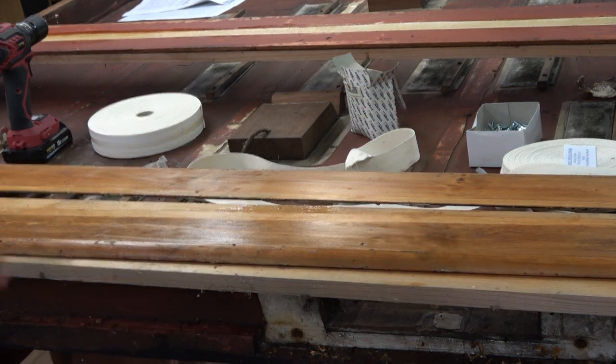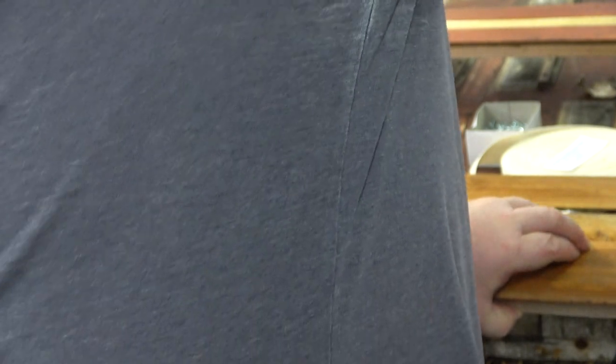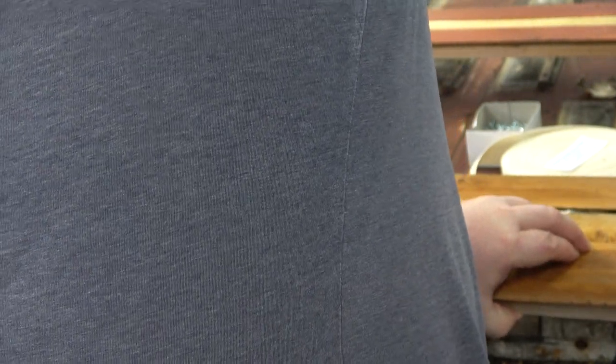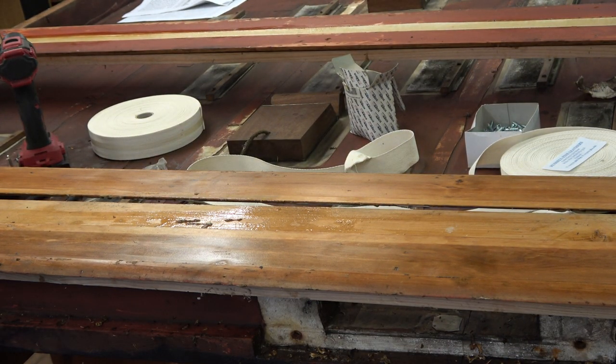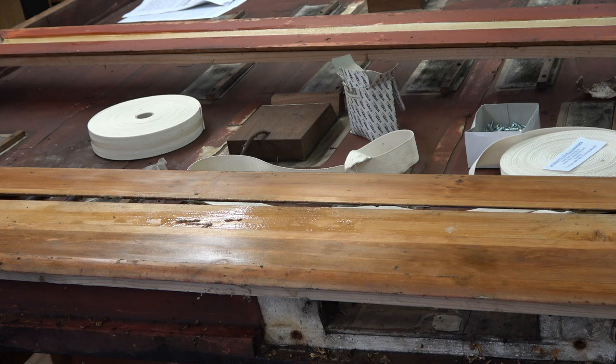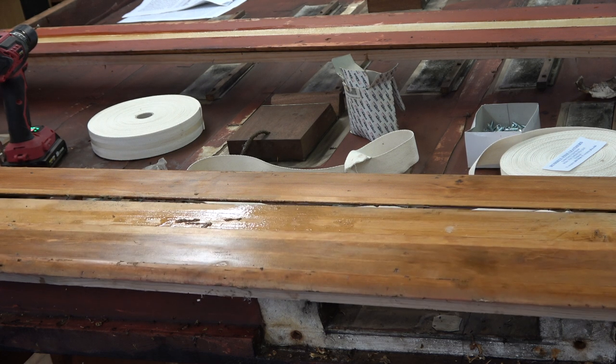Once again we'll screw this one down to this board. Cordless drill - there's a modern item. When I did my apprenticeship with Alvin Groves we weren't allowed to use any power tools, which I thought was absolutely bizarre. I accept you need to know how to use hand tools, but he didn't use power tools for anything - there was one 1930s electric drill in the building. There were so many ways you could save such a lot of time and still be doing the job properly.